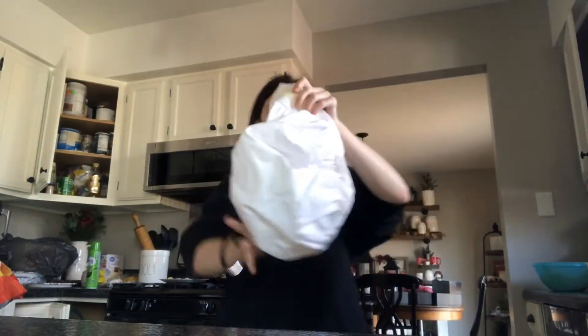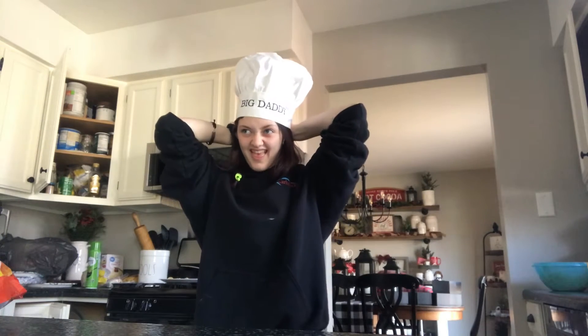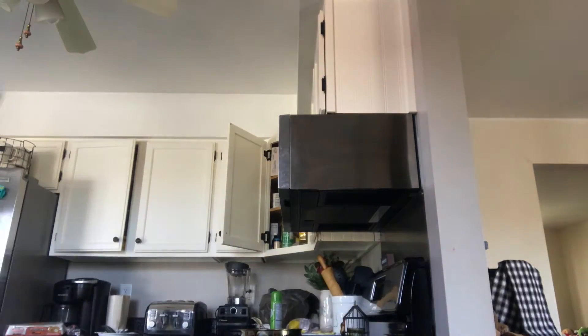We got a chef hat — it says 'Big Daddy' on it. Let's go get our Elf on the Shelf. They're watching us today! Okay, the first step is you need to get out your ramen.